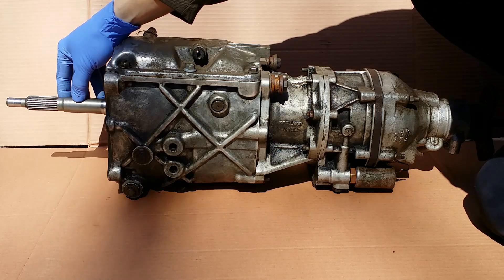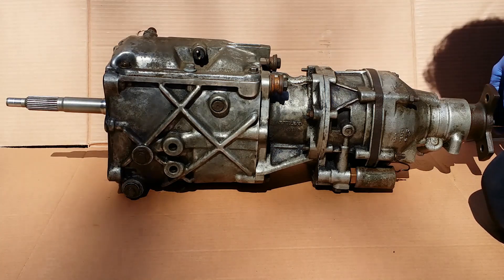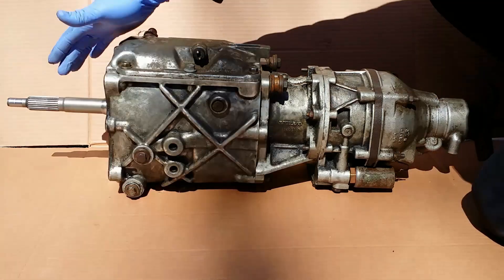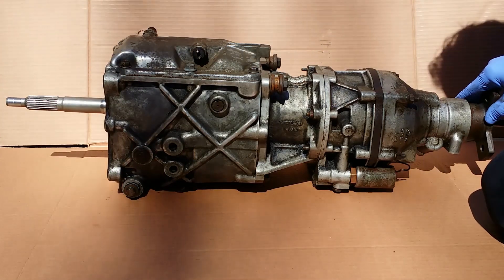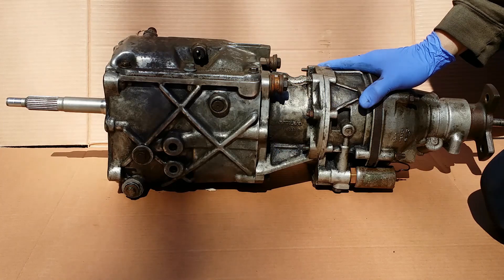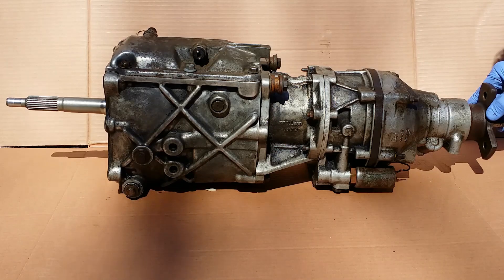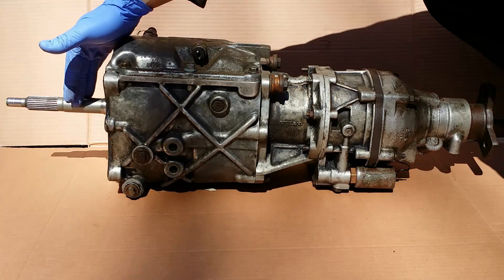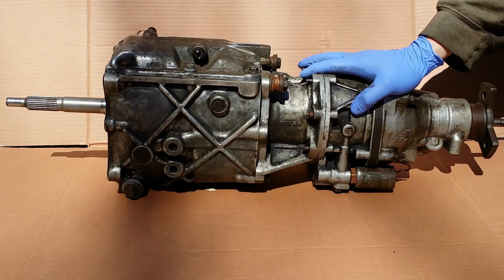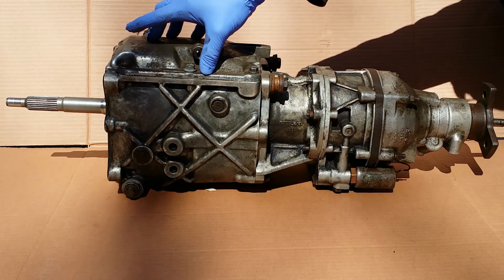When this shaft turns with the engine 4 times, then the drive shaft turns once when first gear is selected. One turn on the engine side turns the drive shaft once when in 4th gear — we have direct drive. With overdrive engaged, 0.79 turns of the input shaft delivers one turn of the drive shaft. A 5-speed M47 gearbox in non-turbo models gives a ratio of 0.82 to 1.